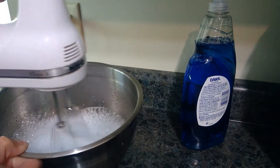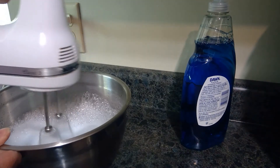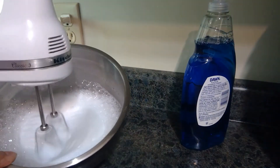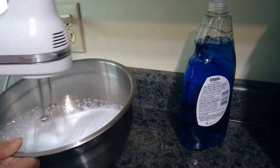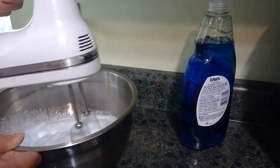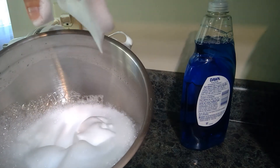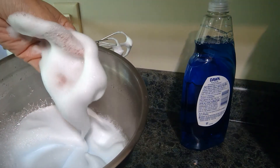It starts a little like regular frothy water and then you can see it getting thicker. It's getting very thick and starting to form peaks — the bubbles are very dense like whipped cream. You can see how that would be fun to play in! Keep mixing and get more and more bubbles.